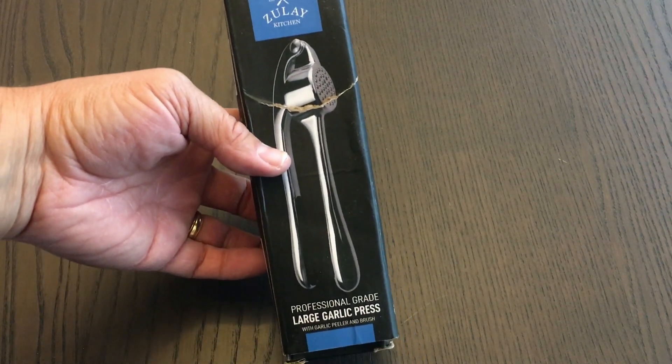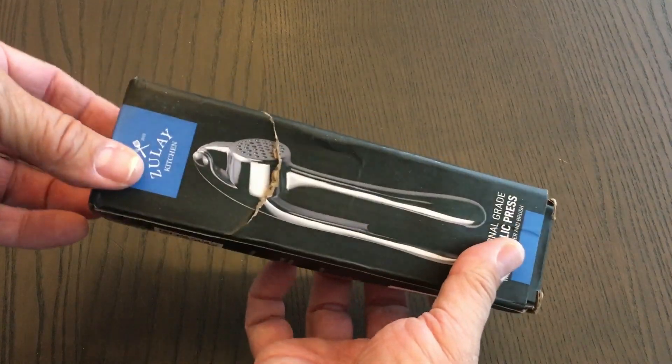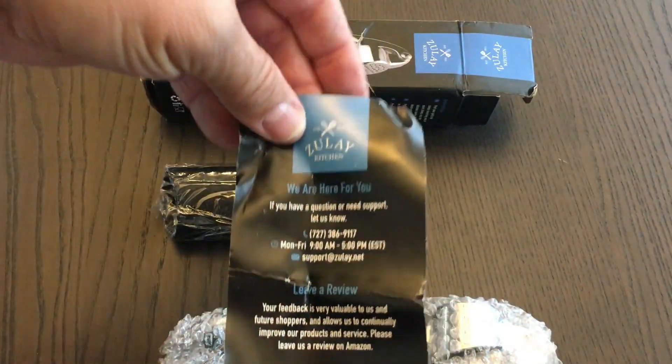Hey, it's Ben. I have the Zoulet Kitchen Large Garlic Press with Garlic Peeler and Brush. Let's take this out and see what we have in the box, and then we'll try it out with some real garlic.